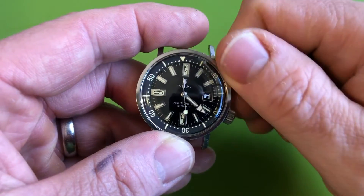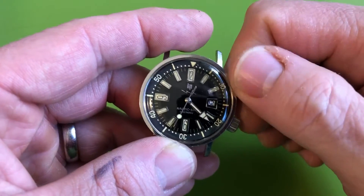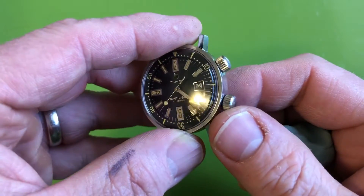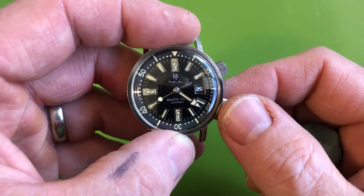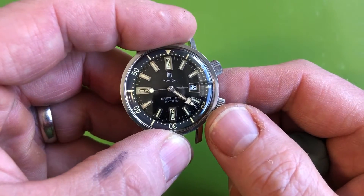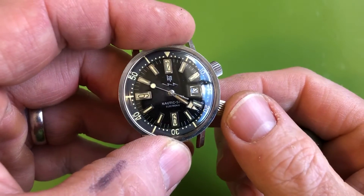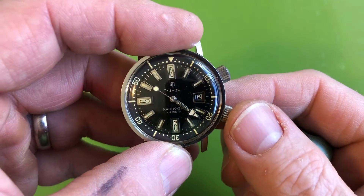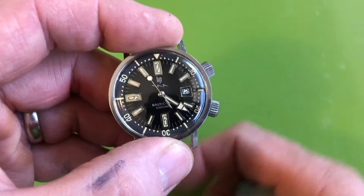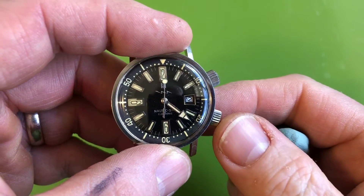It has an internally rotating bezel, operated by the top crown, and then the lower crown obviously is right here. This is the date movement, the R184 with the date complication. It's an electronic watch - a pre-quartz electronic setup, a lot like that Seiko hybrid movement I looked at a while ago.